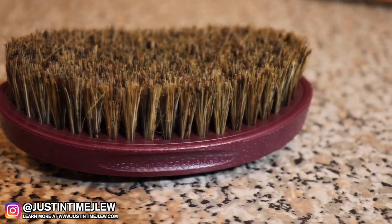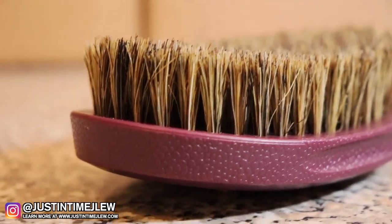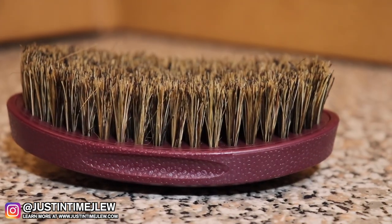For the soft brush, it is 100% boar bristle and it should be used on low cut hair. You can use it after a fresh cut and you can also use it as a polisher. Its function is to help you get deeper waves and to add shine to your hair.